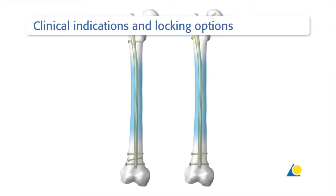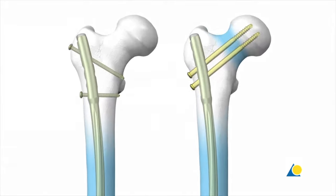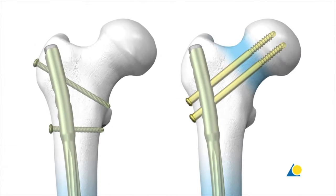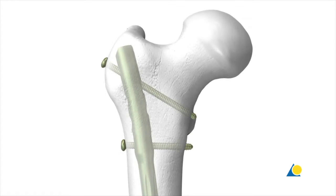The LFN comes with optimised locking implants that provide several options for proximal and distal locking. The two proximal locking options are standard and recon. The standard option can be used for most shaft fractures with the exception of subtrochanteric fractures. This option includes one screw from lateral to medial in either a primary static or dynamic mode for secondary controlled dynamisation, and one screw inserted obliquely from the greater to the lesser trochanter in primary static mode.